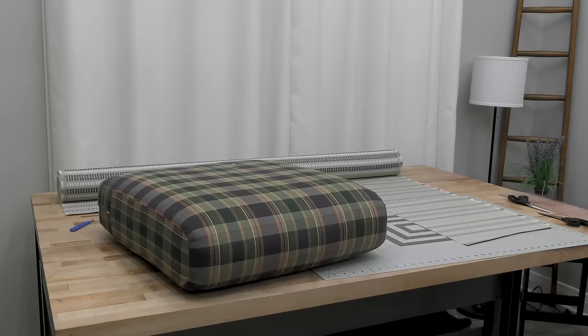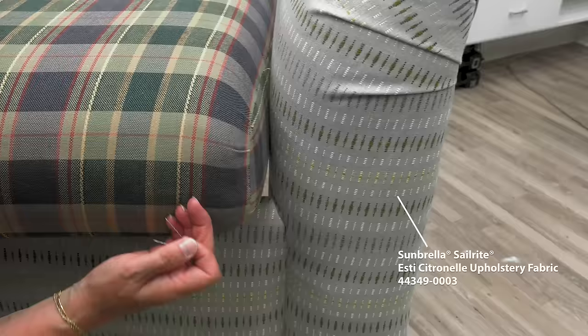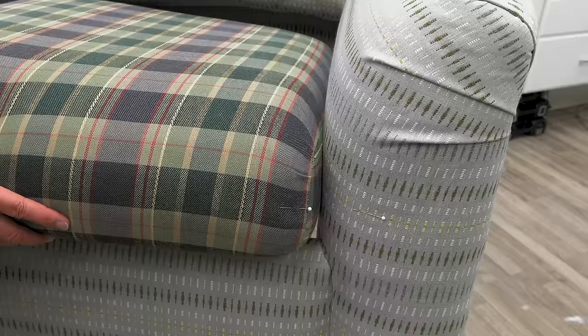Since the fabric we're upholstering with has a stripe, we need to match the cushion up to the sofa's stripe. In order to get the stripe going across the cushion the best that we can, I'm going to hold the cushion up where it's going to go and mark a stripe — maybe this yellow one — and kind of eyeball it into the same place on my cushion. It may not be perfect, but it should be close.